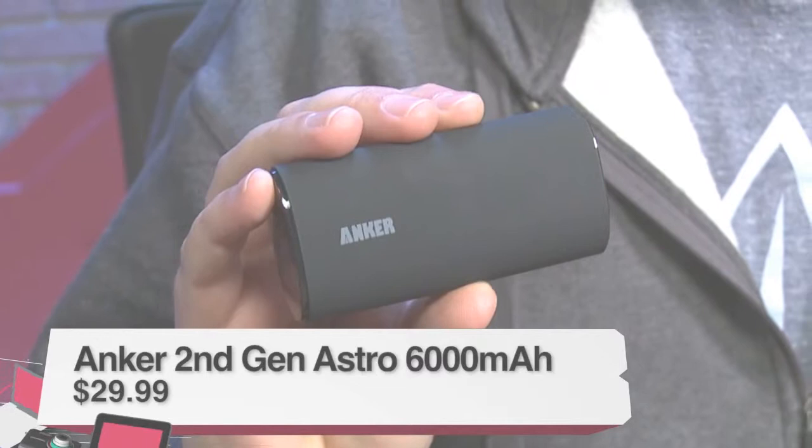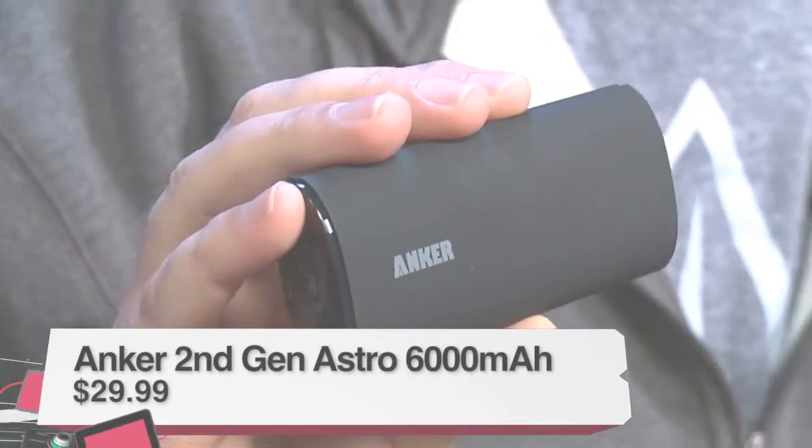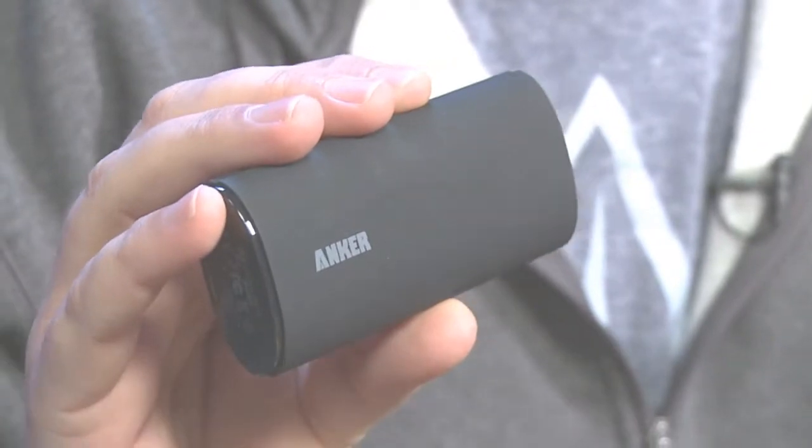Hi, I'm Aaron Newcomb, occasional co-host here on the TWIT network, and I'm here today to talk to you about external batteries for your portable devices. I know it's a sexy topic — we're going to try to make it sexy. Today we're going to be talking about the Anker Astro 6000 milliamp battery. This battery currently resells online for about $30, so it's a really good deal.